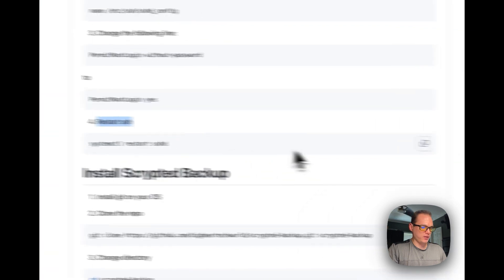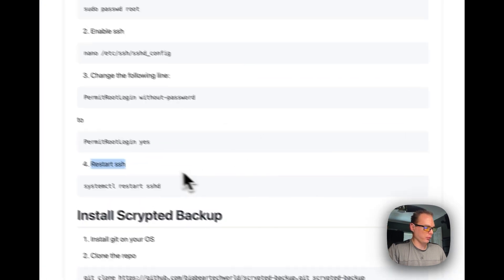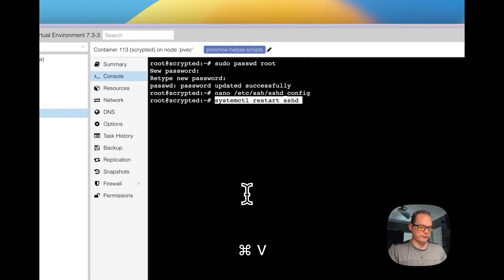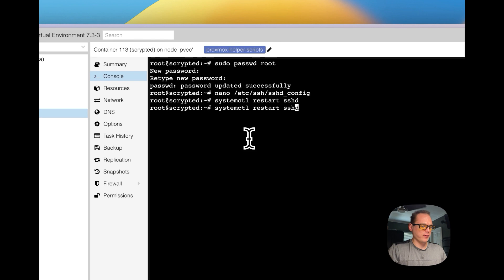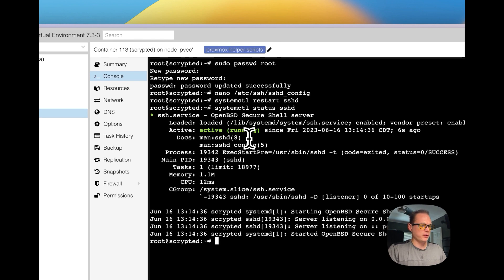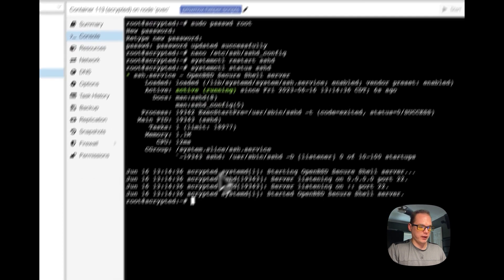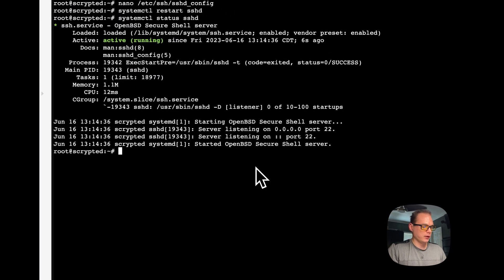Step four is to restart the SSH service. I'm going to copy that command, paste it in, and press Enter. You can see the status here — it is active and it didn't crash or anything, so everything is working fine.